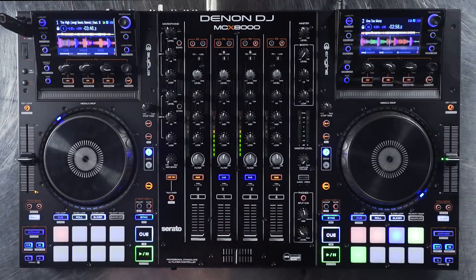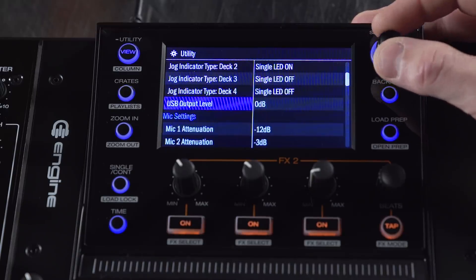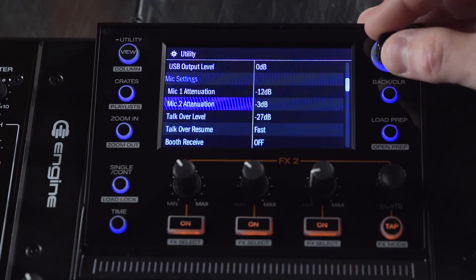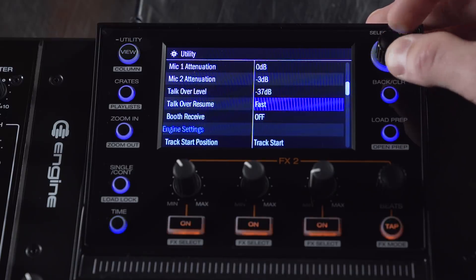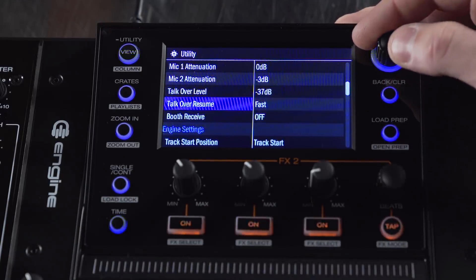Those are the new features of the beat grid, the quantize, and the Engine Prime support. We also added some additional features to the mixer. Go into the utility menu by holding down the view button. The first setting we added was the ability to change the USB output level — right now it's set to zero, but you can increase it all the way up to 20dB, which is great for recording your mixes on your computer. The next settings added were microphone attenuation for one and two, controlled all the way from negative 20dB back to zero dB.